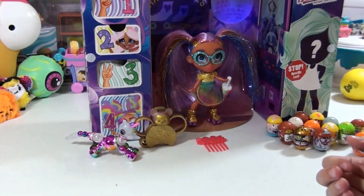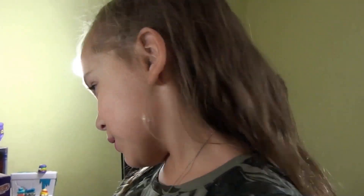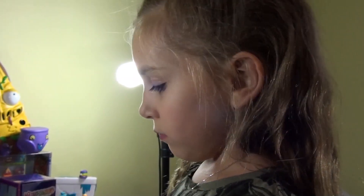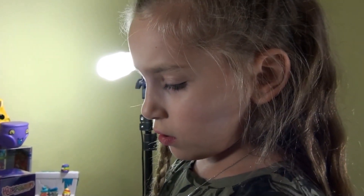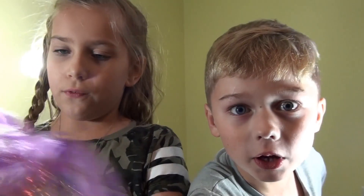Can we do more of these? You want more of the Hairdorables? You like the hair part? You like to brush it? Yeah, I guess it runs in the family because your mom's a hairstylist. So I can go practice on her. I think LOL is coming out with a new series where they have hair you can brush and stuff. Isn't that crazy? All right, see you later on. Say peace out. Peace out. Later, dudes. Till next time!